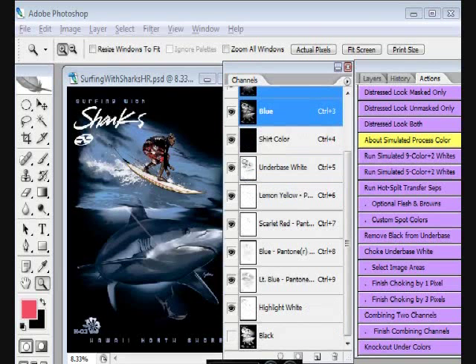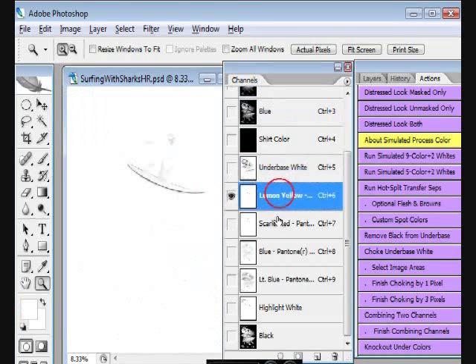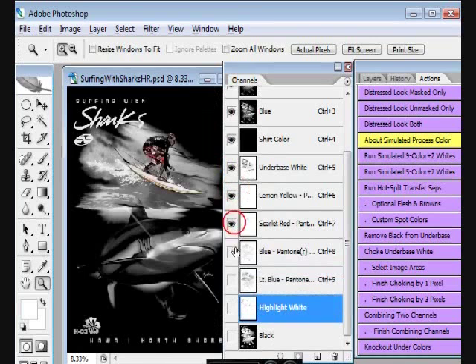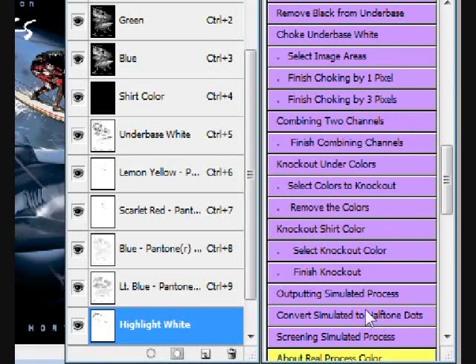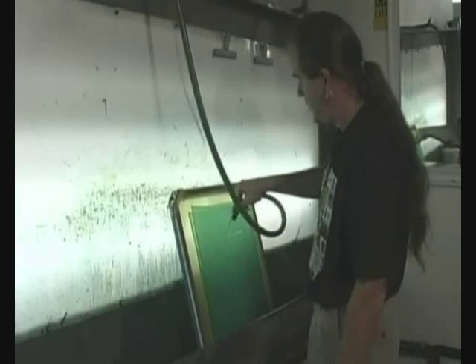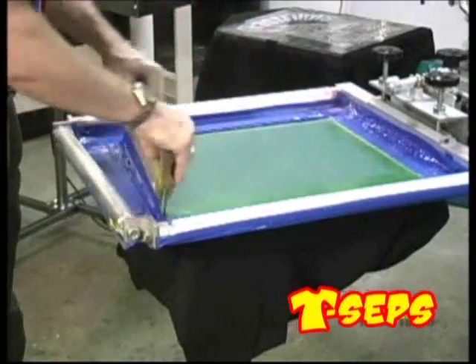We just did a photo-realistic design that would take a good artist 3 to 4 hours. This separation is done. It displays on the monitor just like it's going to print. Output film or vellum, burn screens, print the job. It's easy.